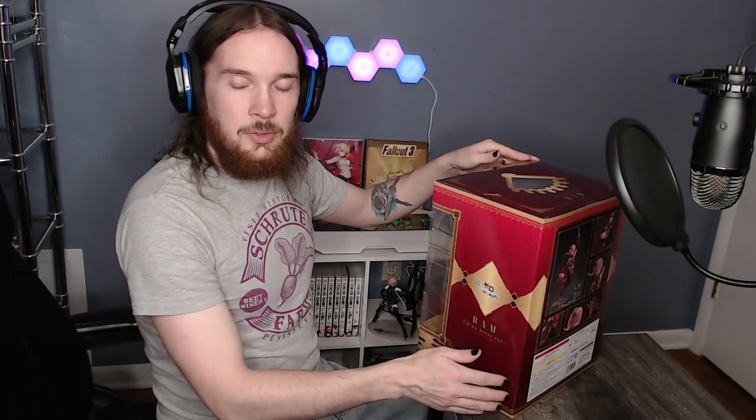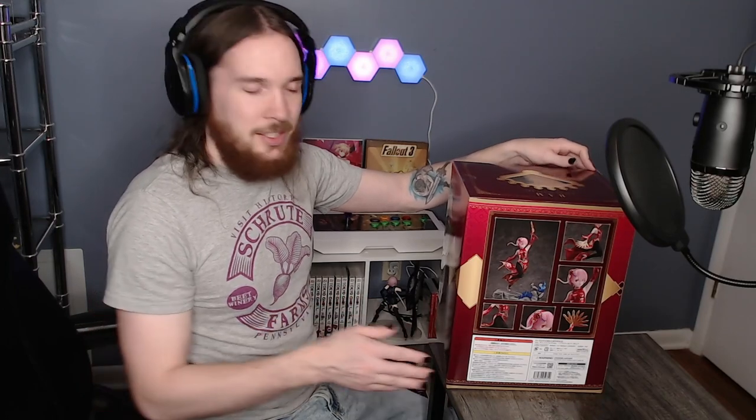It's got the Re:Zero branding on the side and says RAM. On the back here we've got some pictures of the figure. Another picture of the figure on this side with the name. You can see she's got some fans. Just like the Ram figure has, she has nylons and they're very realistic looking. We'll get a close-up shot of the figure later.